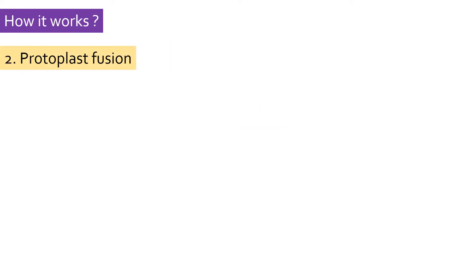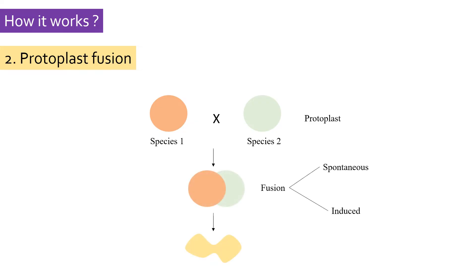The next step is fusion of protoplasts of two species. Once the cell wall is removed, it becomes easier to fuse the protoplasts and their genomes. The protoplasts may fuse spontaneously without any aid, or they can be induced by external means, but spontaneous fusion has a low success rate. The most common method of inducing fusion involves use of chemicals known as fusogens, for example polyethylene glycol or PEG and sodium nitrate. Another method is electrofusion, in which an electric shock is given using a dedicated instrument. These two methods show higher success rates compared to other methods.